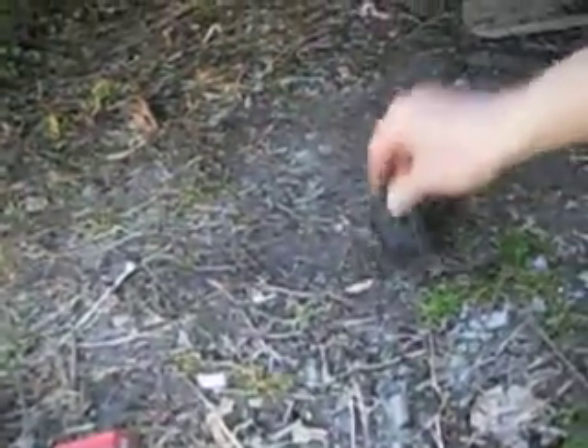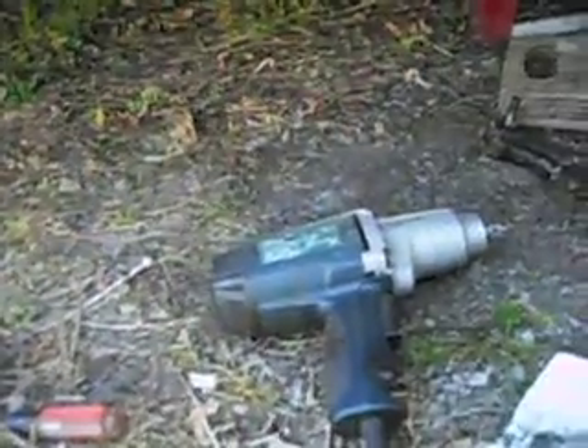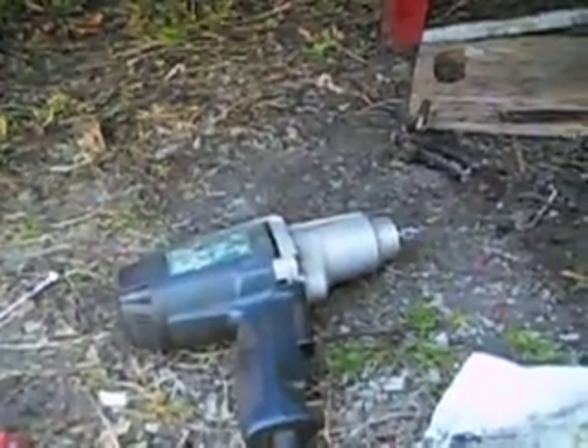I pulled out the cotter pin that goes through that hole there, then undid the nut. I used this electric impact gun to spin the nut off — it came off a lot easier.